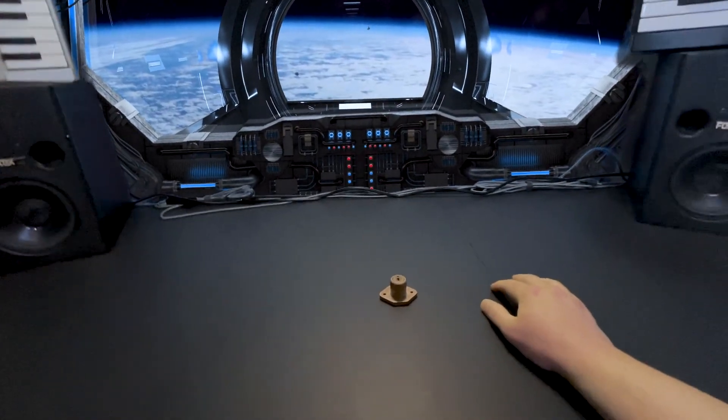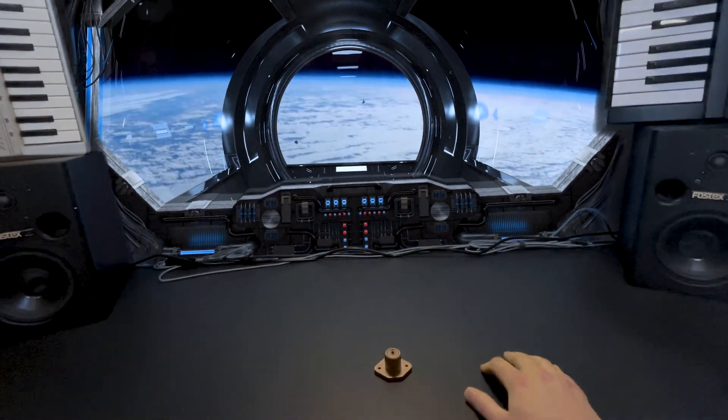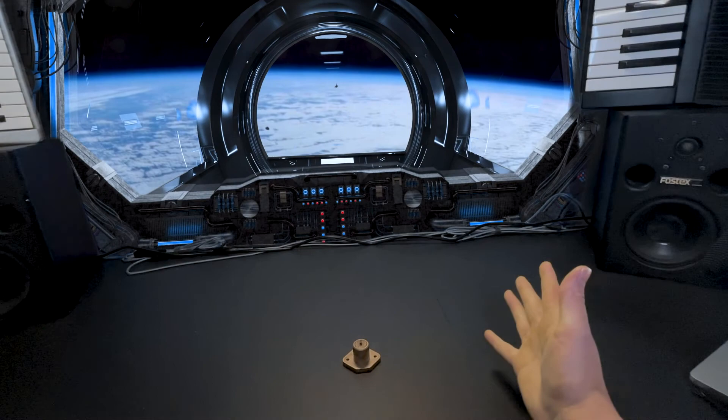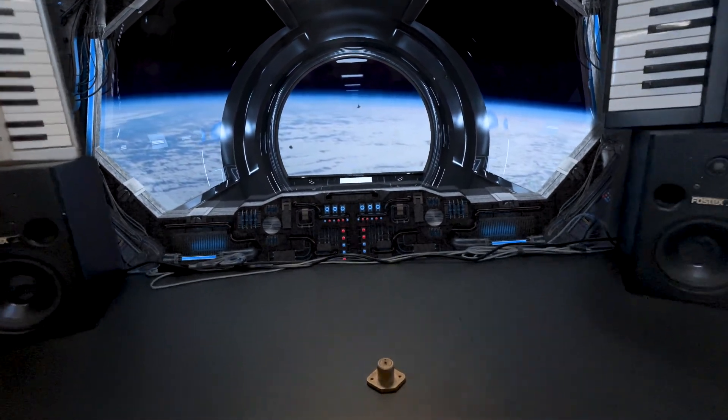Ahoy there, and welcome aboard the Puddle Ship! How do you like the new digs? I've redecorated! Now I'm in space! And I didn't even have to become a billionaire to do it! Suck on that, Bezos!